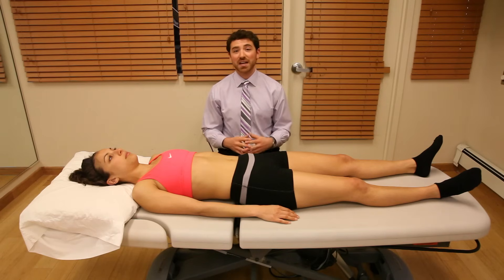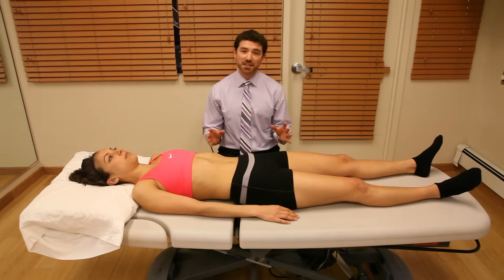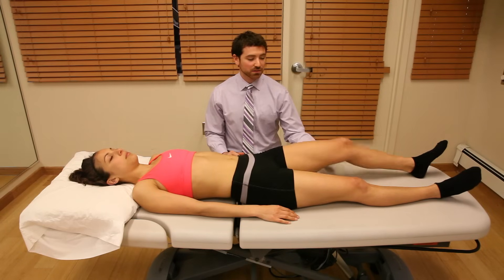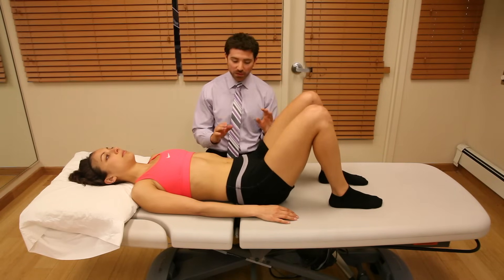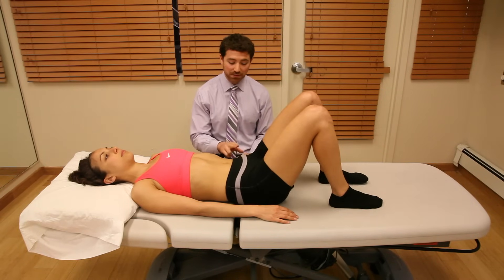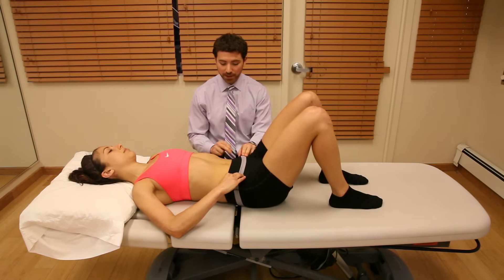It's always a challenge to teach your patients how to properly contract the transverse abdominus muscle. Here's the way I like to do it: have your patient come into a hook-lying position with both knees bent up. I always like to start by having them find their ASIS — I'm going to hold this one and have you hold the other one. There's a little bone on your hip.